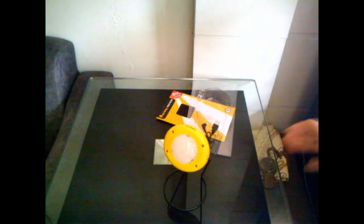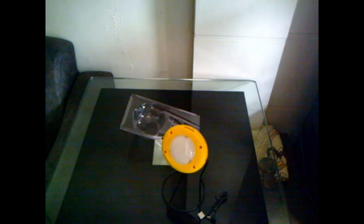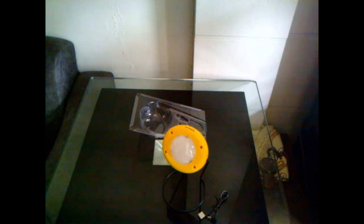Over here we can attach a thread and use it — we can remove it from the stand and use it as a handheld lamp. Then we have this USB cable. There's also a cover sheet explaining how to charge it and about the lighting, though it's written in a foreign language so I can't understand it. But it's basically about the lighting, and there's a warranty card for the customer's copy as well.